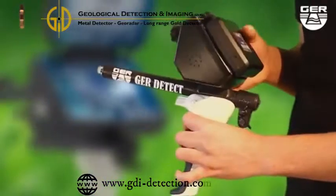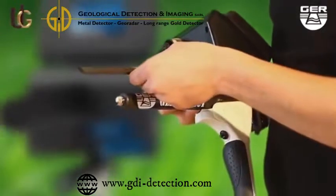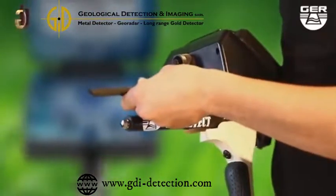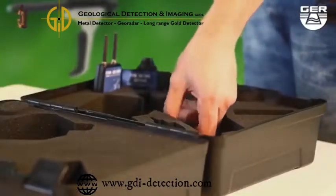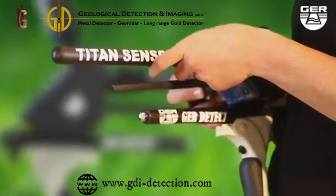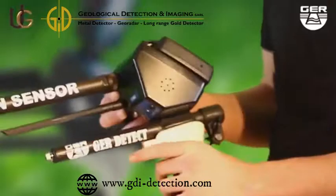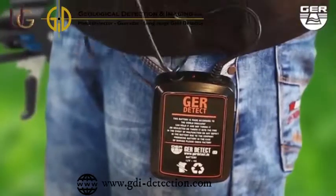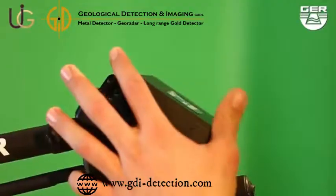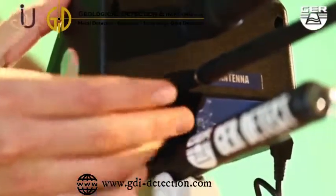Unfold the grip of the device. Place the antenna on the device. Make sure to install the sensor of the system. Connect its battery to it. Open the screen.